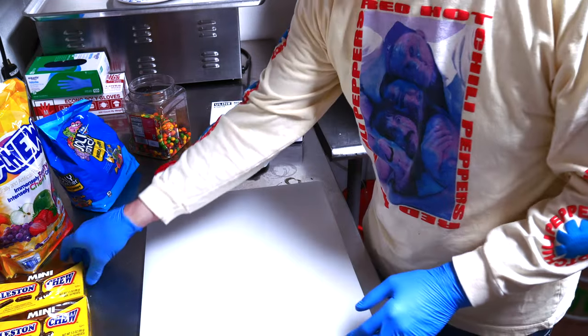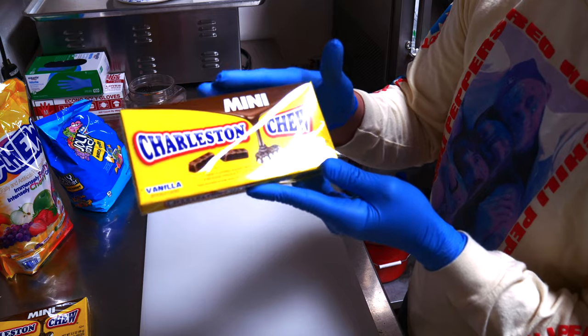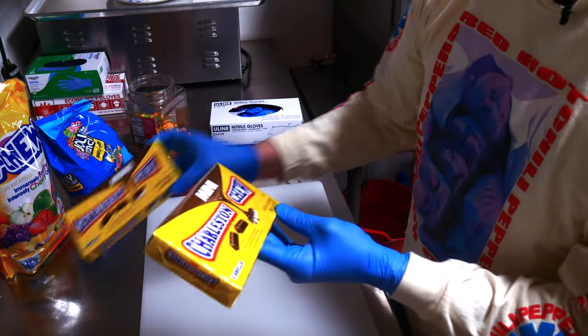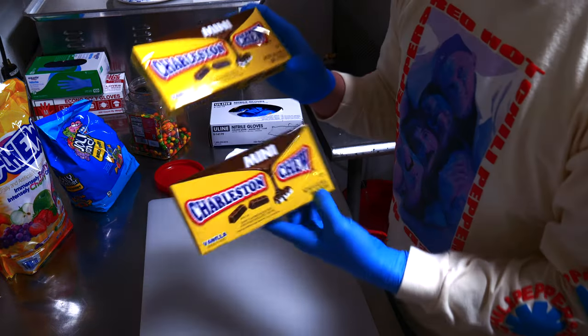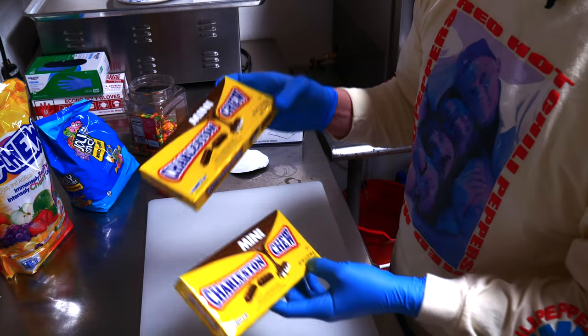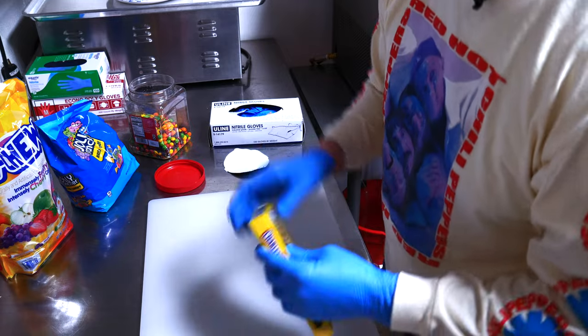Next up, we're going to do some Charleston Chews. These are the mini Charleston Chews. I'm going to unwrap four boxes of these. Each box is 3.5 ounces and we're doing four boxes, so that comes out to 14 ounces — almost a pound.